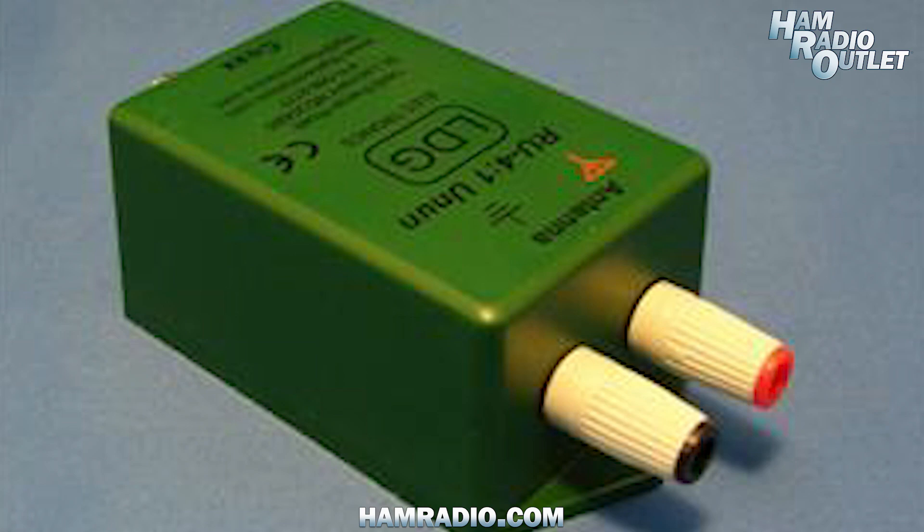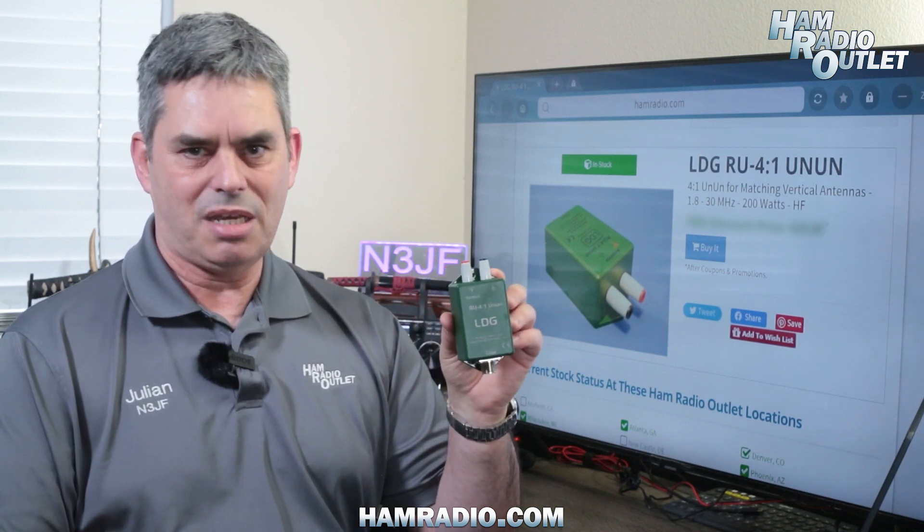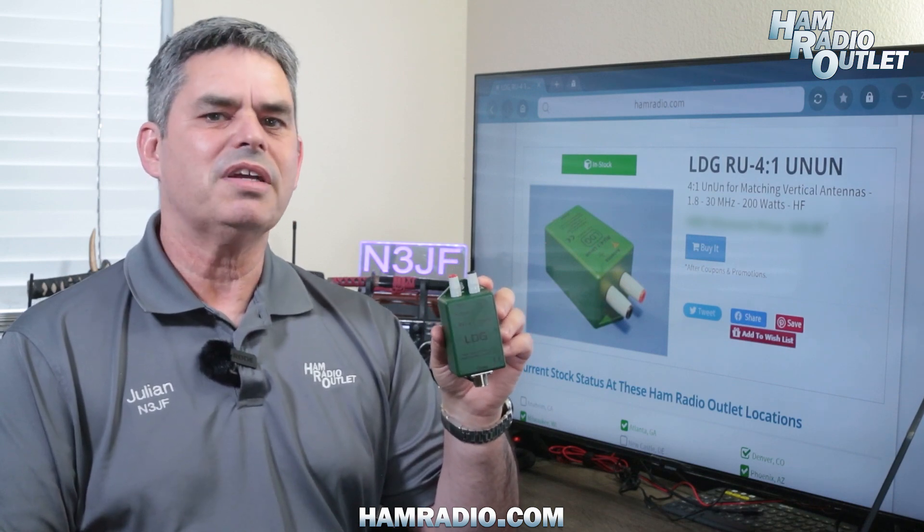Well, all modern radios have unbalanced feed points. In other words, they use coax cable to feed the antenna. An Un-Un matches the unbalanced transmission line, like coax cable, to unbalanced loads, like vertical and NFED wire antennas.